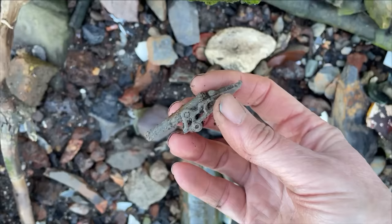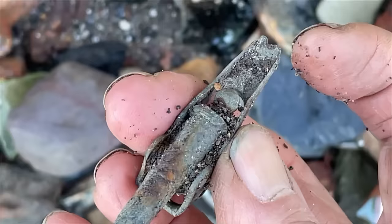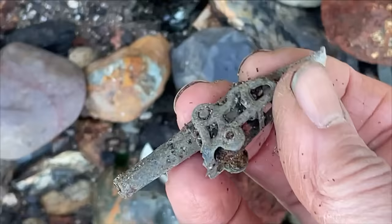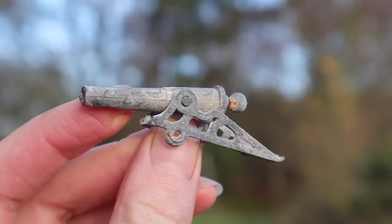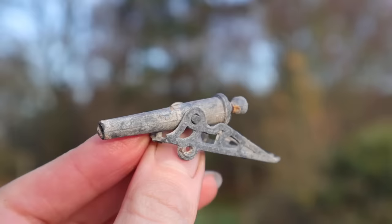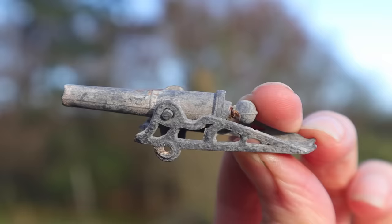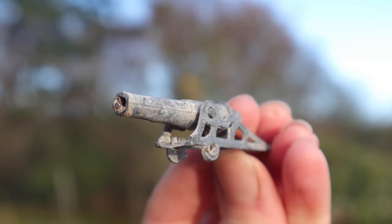You wait to find a cannon all your life and then two come along almost at once. That is gorgeous — it's complete, I think there's just a little loop missing off the back. I absolutely love it. We often find lead soldiers and animals but until recently never a cannon. I found the barrel of a toy cannon a couple of weeks ago and also an unidentified piece of metal. After finding this week's cannon we realised that the metal bit was part of the side of the cannon carriage. This cannon is almost complete with just the wheels missing and probably dates from the early 1900s.